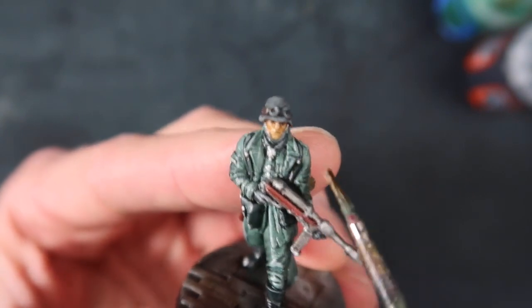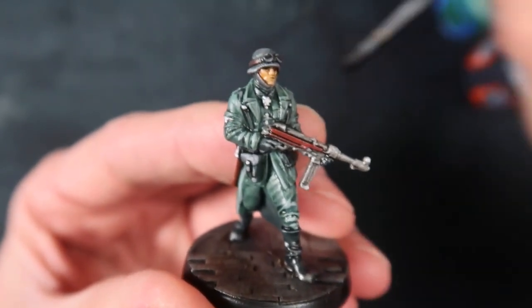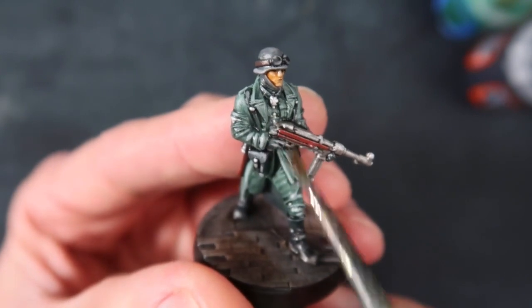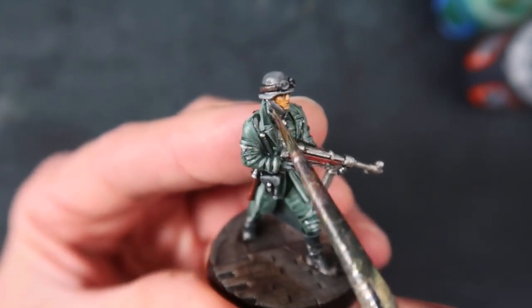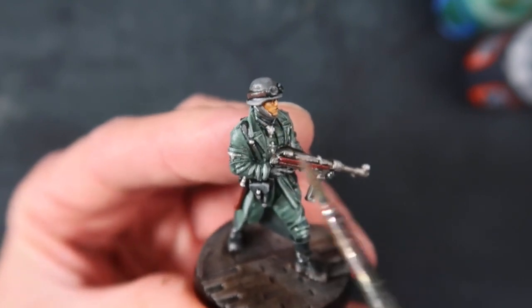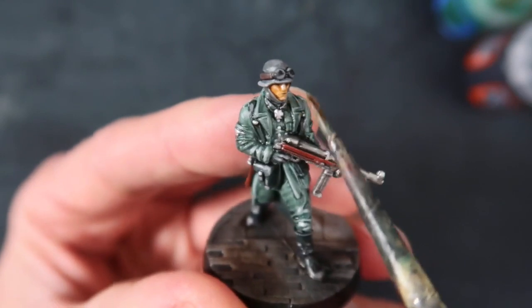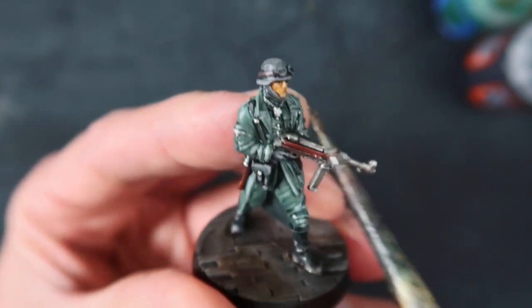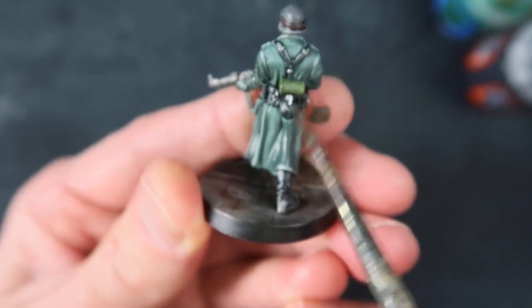I didn't even bother with a face highlight because it's such a tiny area. For the wash I used Nuln Oil, and I washed all the metal areas - just used it to pick out some of the shadows and some of the darker areas, not the entire figure. Just the helmet, the scarf around his neck which was the same colour as the helmet, picking out all the straps and everything with the wash.